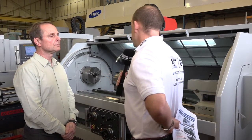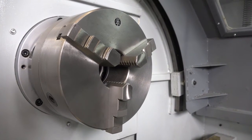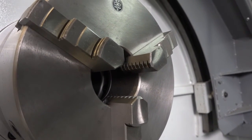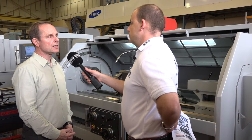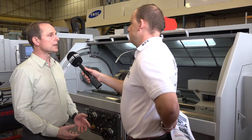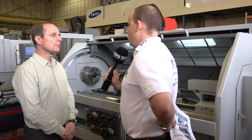I notice here you've got a turret on this machine, which is a handy option to have — but can it come with a toolpost too? This one was bought in specifically with the six-station turret; it's got an 8-inch chuck with 80mm spindle bore. But generally, most customers are taking it with a 12-inch chuck and a four-way automatic turret, which can also have a quick-change adapter added.